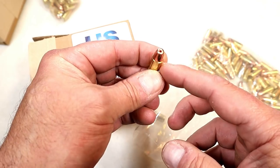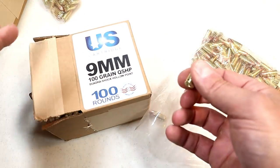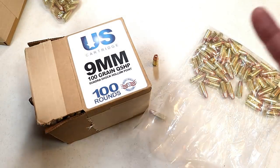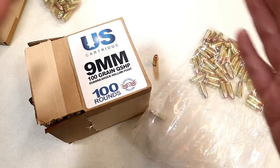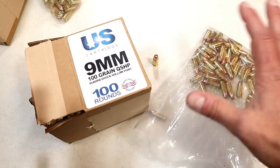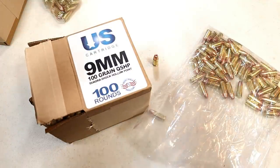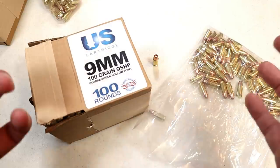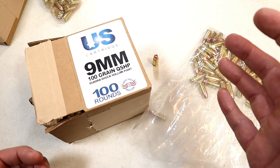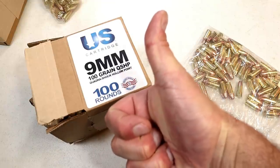If it does what it says it's supposed to do, it'd make for a good self-defense carry for your CCW gun. This is made by U.S. Cartridge — new to the market, new ammunition, sold by Ammunition Depot. They're also selling remanufactured made by U.S. Cartridge, so there's new ammo, remanufactured ammo, hollow points, and full metal jacket rounds, all in 9mm. The price does fluctuate so I won't quote it, and it does sell out quick, but it will offer the gun community another option to pick up ammo and have fun at the range. If you like videos like this, please subscribe and share — I always appreciate the thumbs up. Thanks for watching, and you guys be safe.